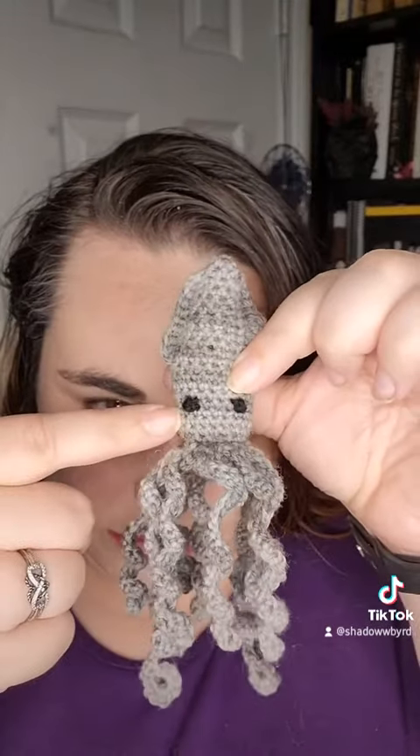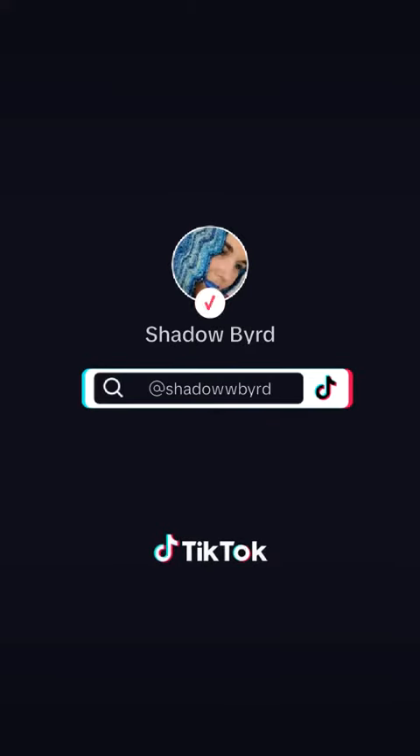They are super adorable. I went with sewn on little black eyes instead of safety eyes, but it's super easy and super clear, written. I absolutely adore it. Check out the pattern down below — I will put the links. Thanks and have a wonderful day!